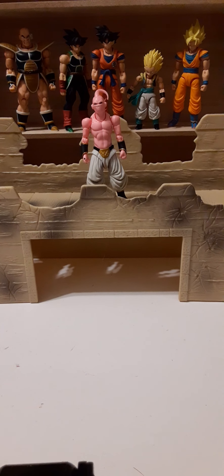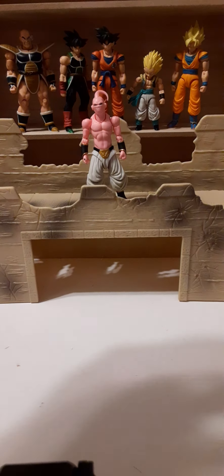Welcome back to another action figure review. In this review, we'll continue our look at the Bandai Dragon Ball Z Shodo action figures. Unfortunately, I don't have the packaging because these have been out for a few years, but these figures are definitely worth a review. If you guys are looking for these figures, I'll show you what the packaging looks like so you have the resources you need to locate them.